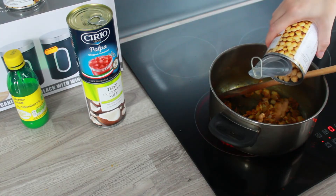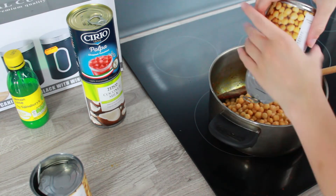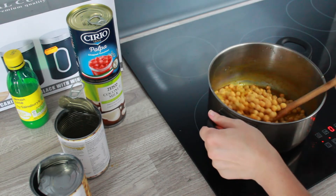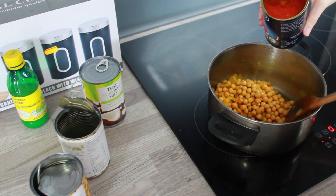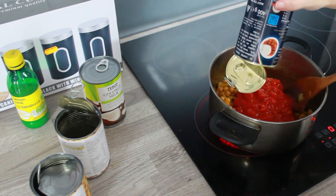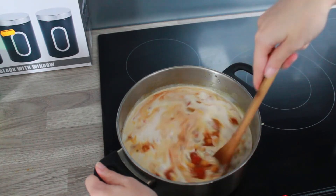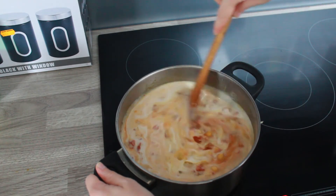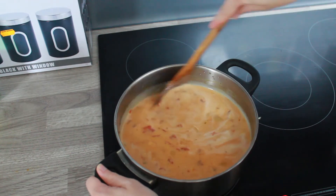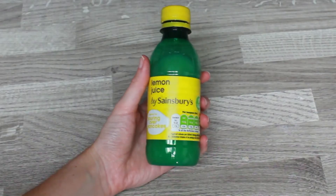Two cans of chickpeas. Mix it up a little bit. Some chopped tomatoes — almost dropped them. Coconut milk; my camera cut out here but you know how to add coconut milk. Just mix it up. It looked really pale to start with but then it goes a deeper orangey-red colour. I also added lemon juice, which I forgot to actually show you.